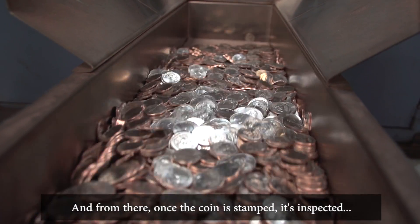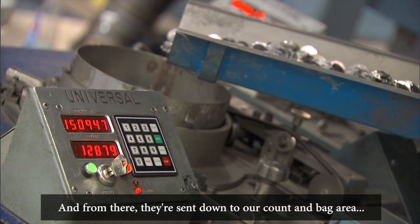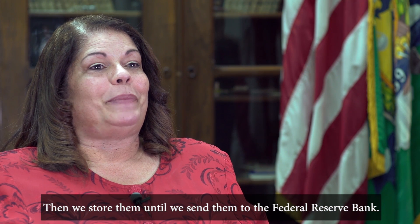Once the coin is stamped it's inspected, and then from there they're sent down to our count and bag area where they're counted, bagged, and then weighed. We then store them until we send them to the Federal Reserve Bank.